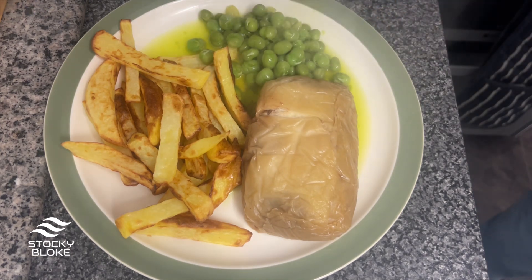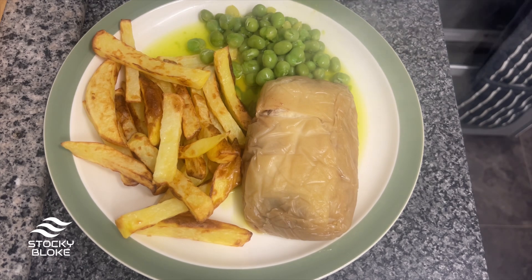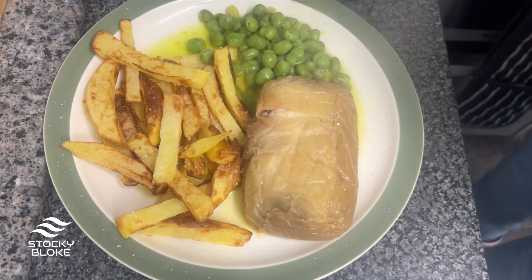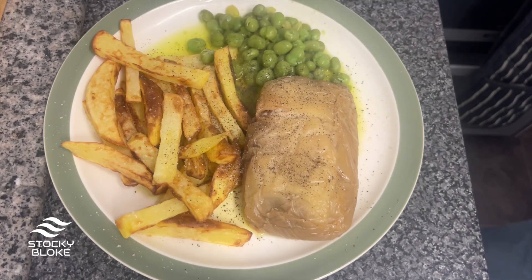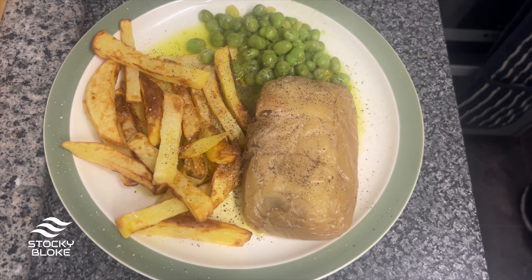Got my chips, here's my peas — a bit of pea juice, that's enough. Let's get rid of all the rubbish. I always use Himalayan salt — again from my keto days. And I know what you're going to say — I haven't put vinegar on first. That's because I'm not having any vinegar.